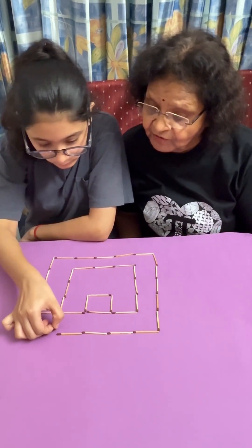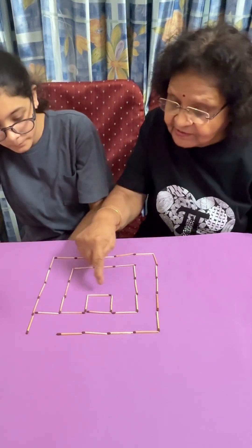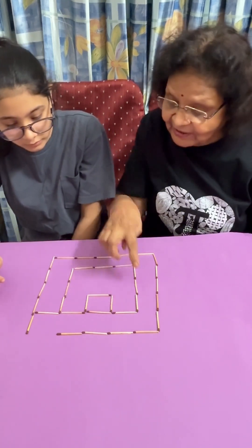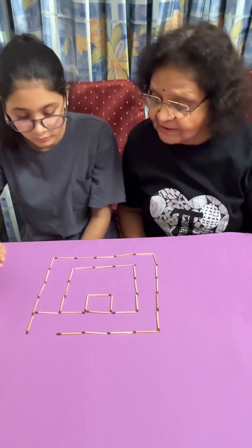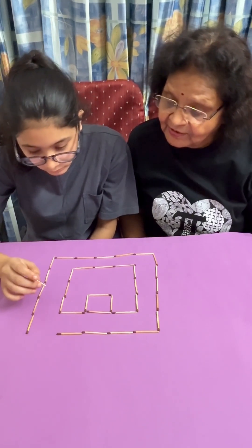Now let us see. No, you have already moved four. So, how many squares have you got? This is one, two. This is not a full square, no? So, I think this is not correct. You have to put it so that you get a square somewhere.